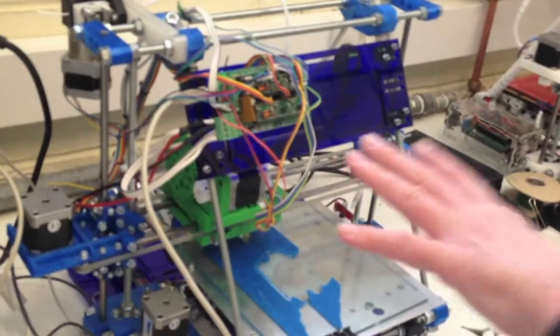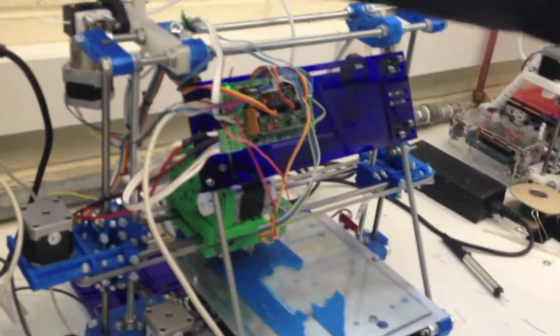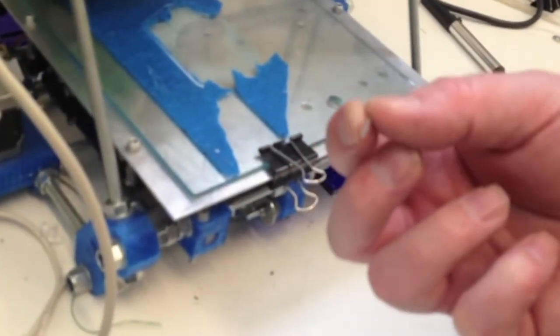This is an experimental machine, and it's also, in addition to working with plastic, working with metals as well, so we can print both plastic and metal at the same time in this particular one. Most RepRap machines just work with plastic.